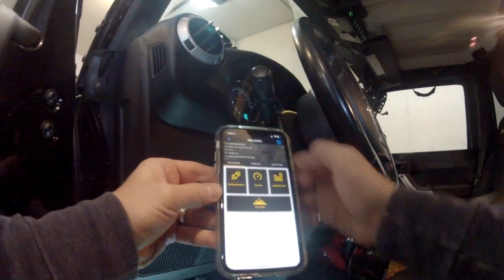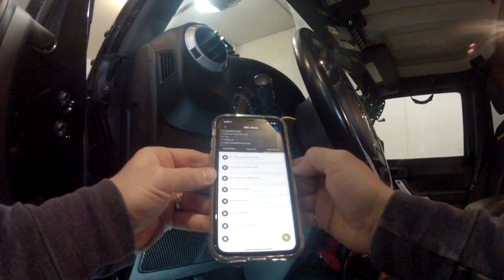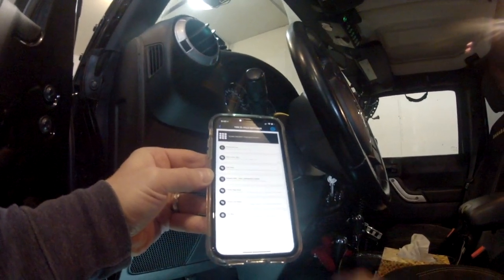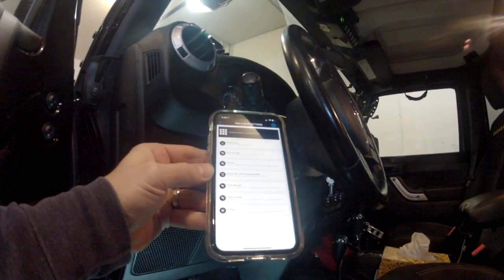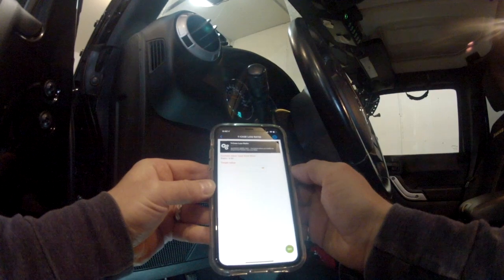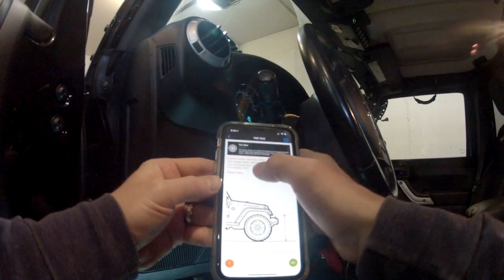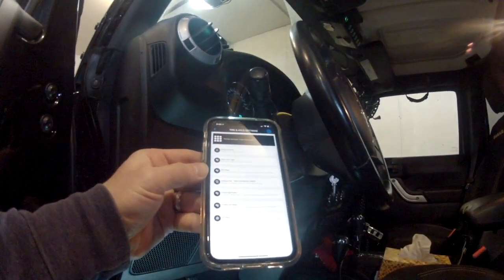Under adaptations — this is the meat and potatoes of the app. You can adjust daytime running lights, program keys, and there's a ton of settings. One of the most popular ones I use allows you to change your transfer case. I have a Rubicon transfer case in my Sahara, so I was able to change the ratio here — I'm at a four-to-one ratio. You can also change your tire size. I'm running 35-inch tires, but when I measured them on the Jeep they measure 33.5 inches, so you can go to the target menu and select the proper tire size and apply those changes.